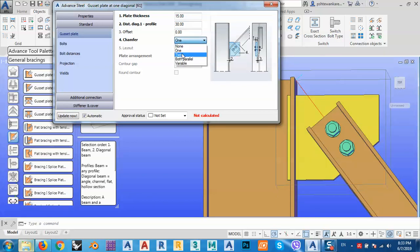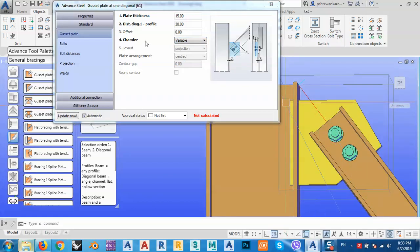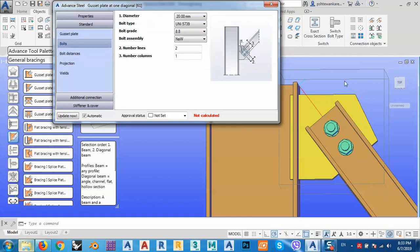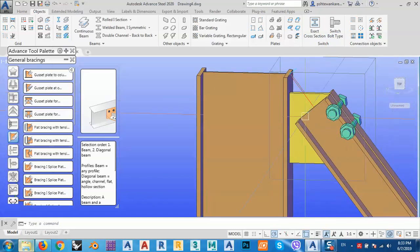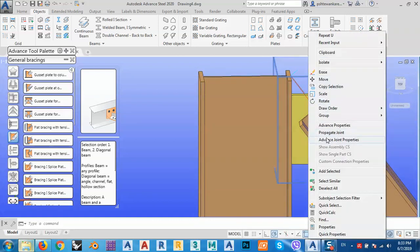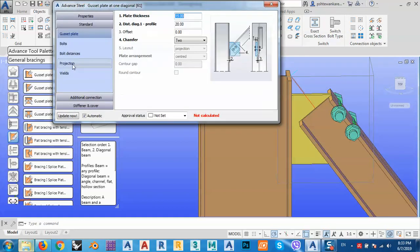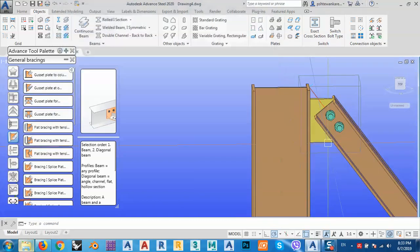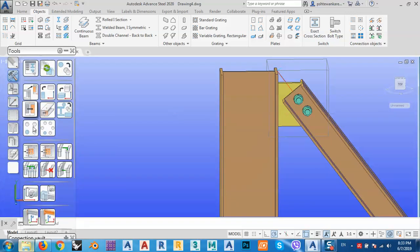You can change the chamfer to both parallel like this, or one side, or set it back to variable. Let me change this value to 20. For the bolts on the gauge line, from center line: the intermediate distance between them is 50 and the end distance is also 50. That looks very good.